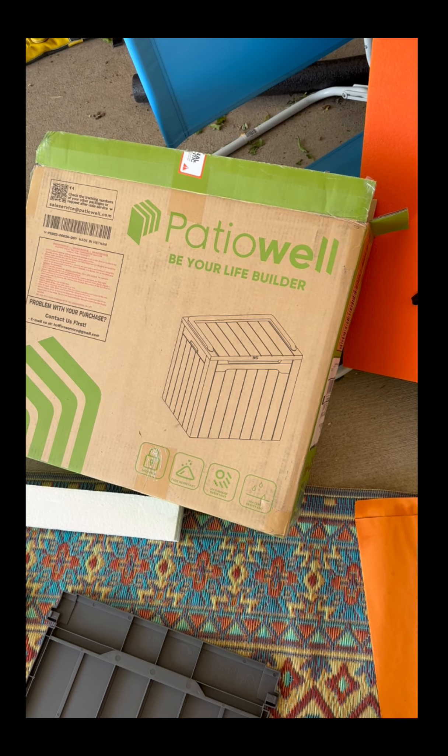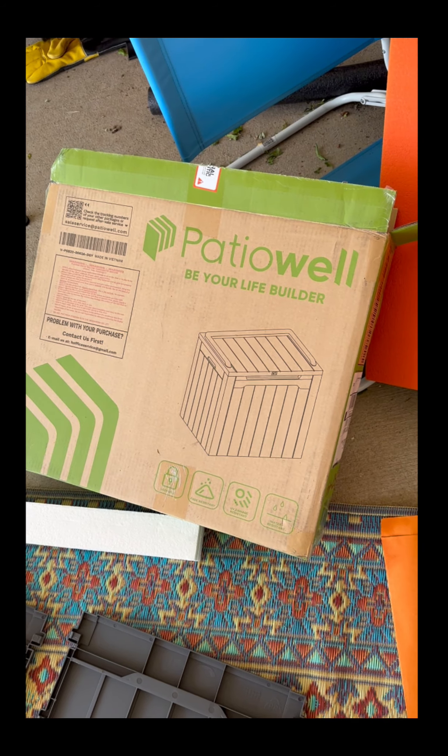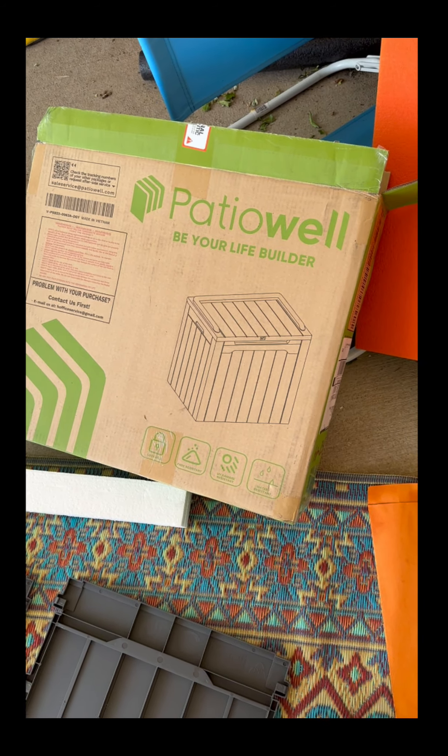Deck box assembly — at first I wasn't going to do this video, but after looking at the diagrams and scratching my head a couple times, I figured why not help you out so you're not spending as much time as I did.